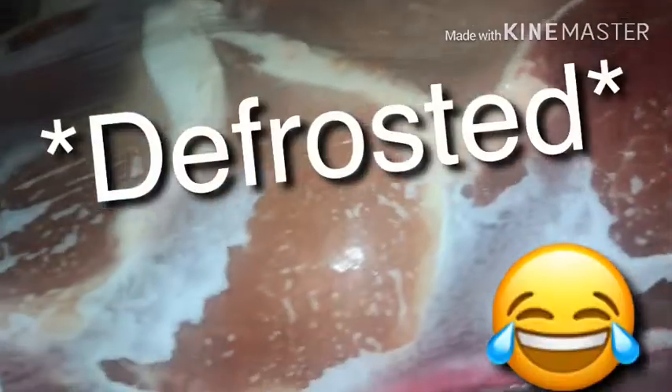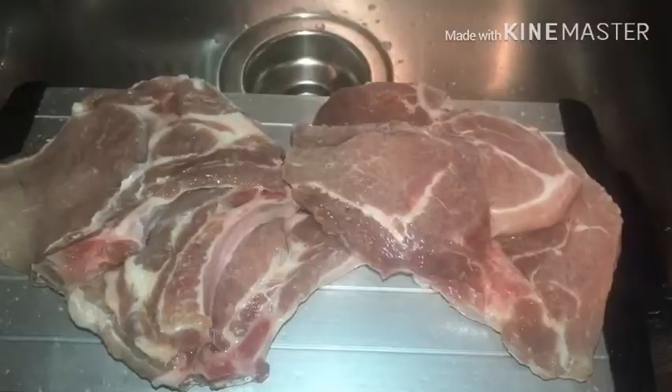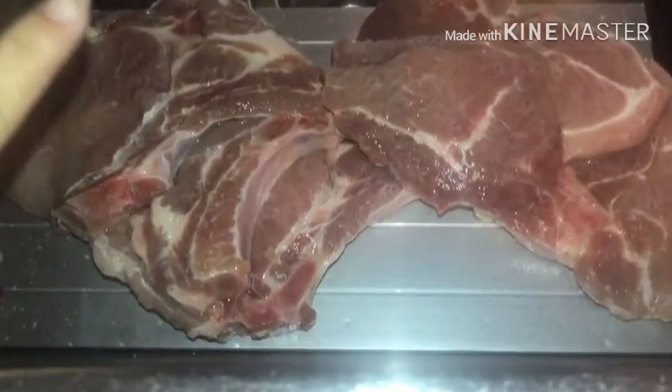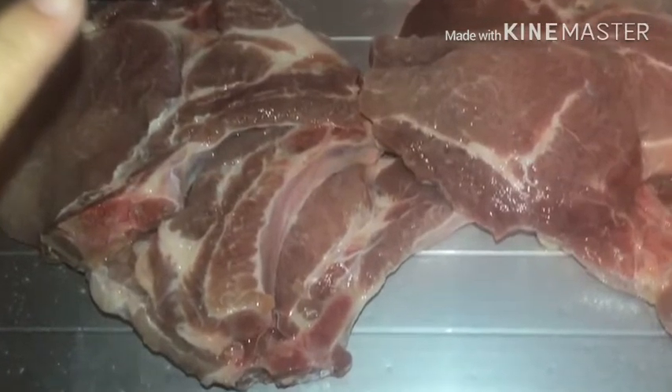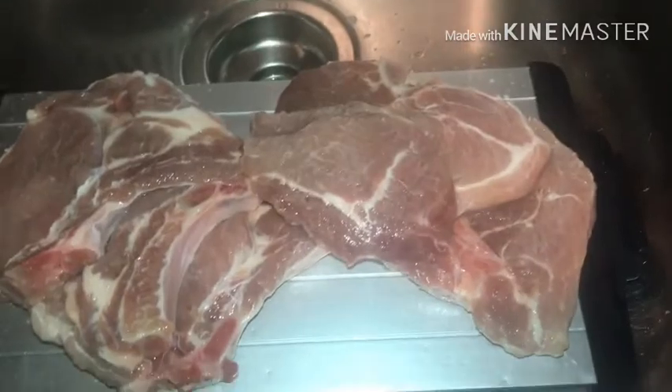I'll be right back once this is defrosted. I'm thinking I might use my super thaw. We have some pork chops on the super thaw — stacked pork chops don't really work on the super thaw, by the way. I'll leave my video down below on that.